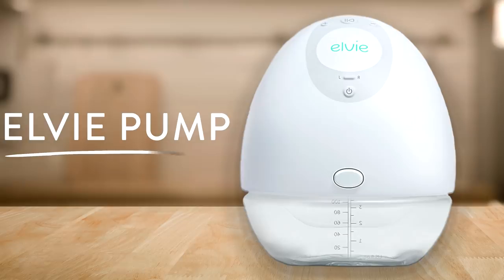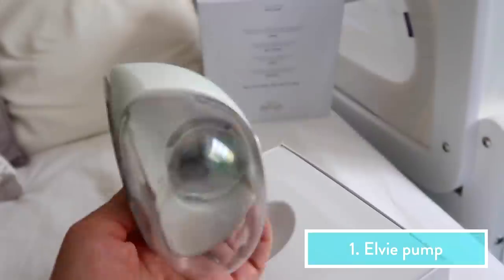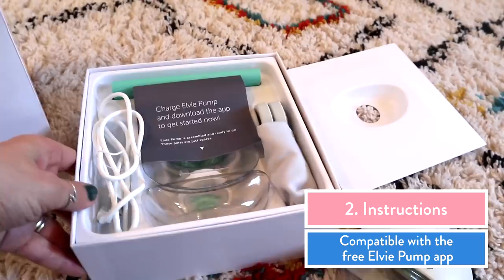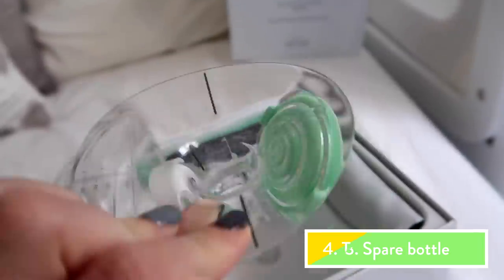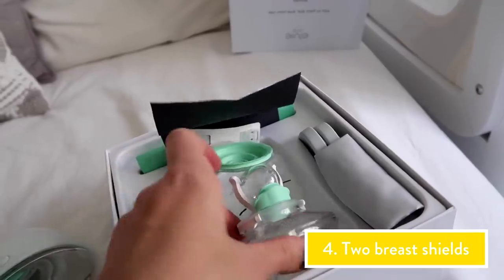Let me unbox it and I'll show you what's inside. Inside the box you will get your pump. It's so small — I can't get over how small it is. You've got your instructions, and it's also compatible with an app so you use the app to control it and monitor it. I've got a spare bottle and another breast shield because the breast shields come in two different sizes so that you can make sure it fits.